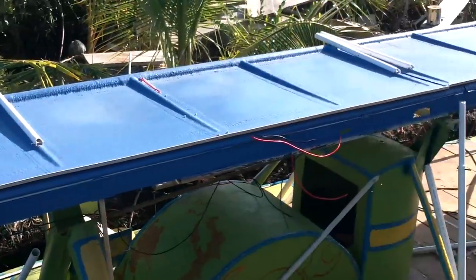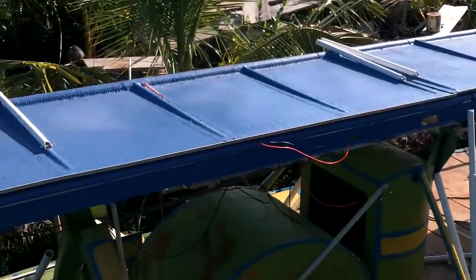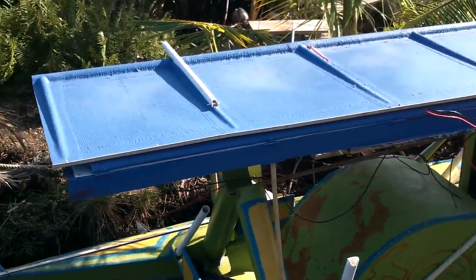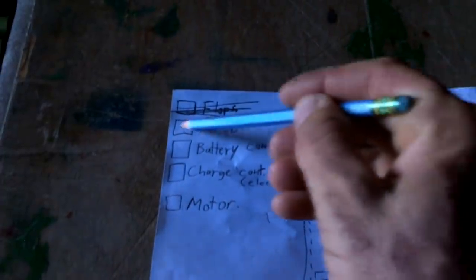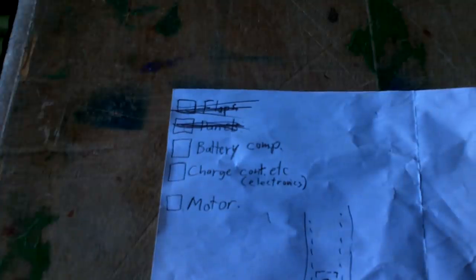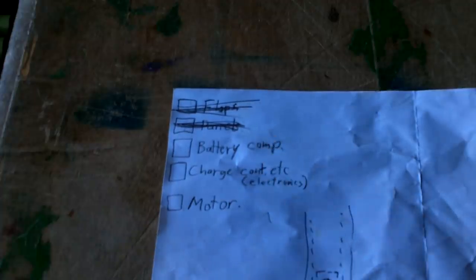Looks like everything fits quite nicely. Got a whole bunch of wires hanging out. Solar panels are all in there. Alright — compartment, battery compartment. Oh yeah, I think that's next.